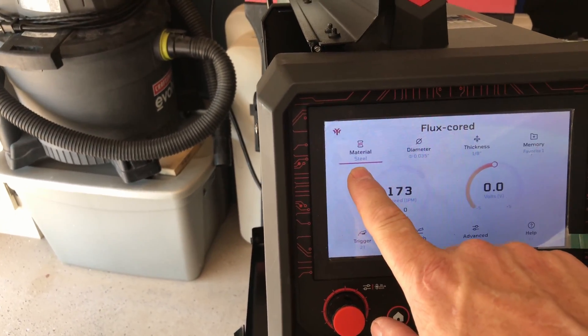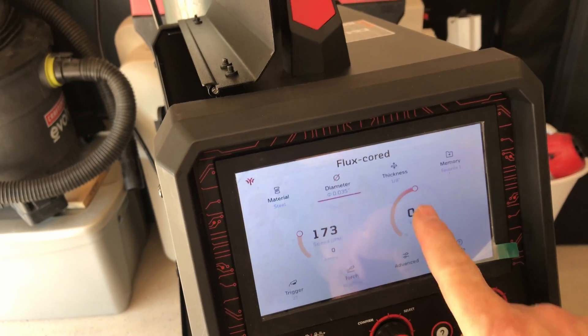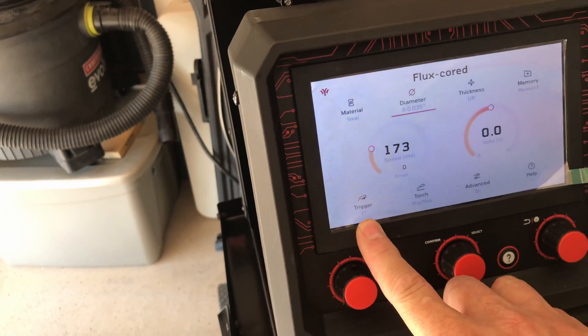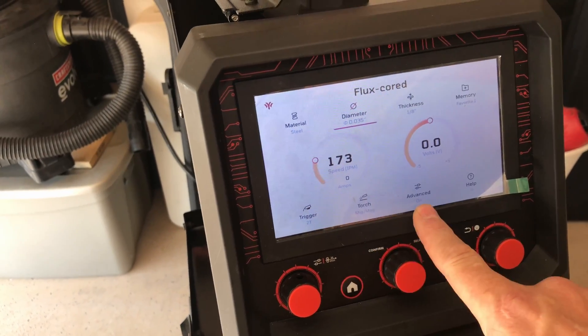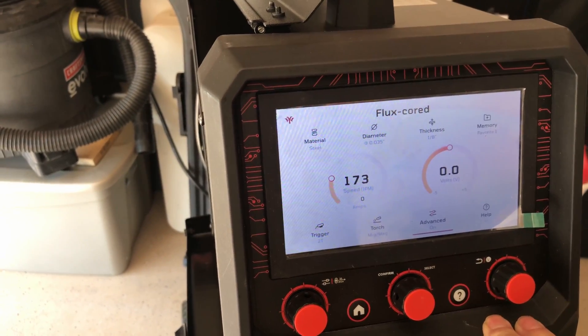I've got it on steel, 0.035 diameter wire selected for 1/8 inch thick, and I've got it set for 2T on the trigger. It's the MIG MAG torch. I'm going to just go with the standard synergic settings that it gives us right off the bat.